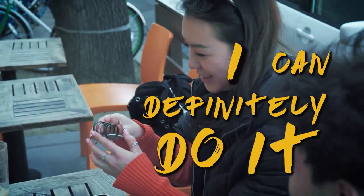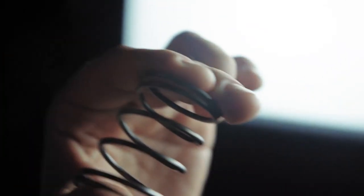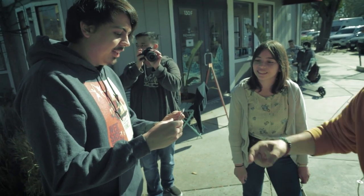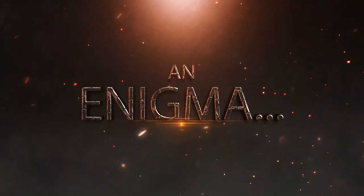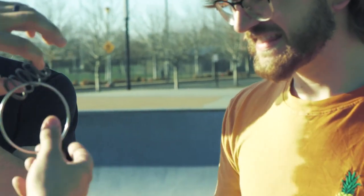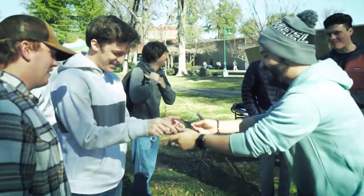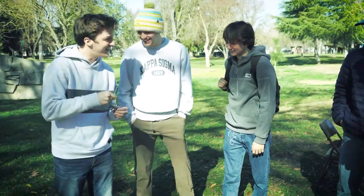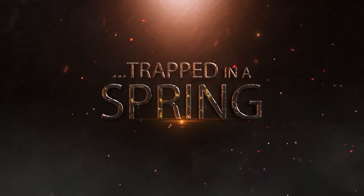Yeah, I can definitely do it. This isn't your typical everyday carry — I'm calling a lie. It's not that simple. This is an enigma — it's really on there. Yeah, you can try to pull it out. Try to pull it out. That's wrapped in a puzzle. Make sure that's solid. That's trapped in a spring.